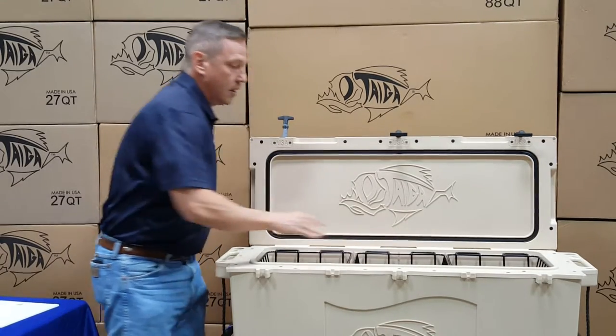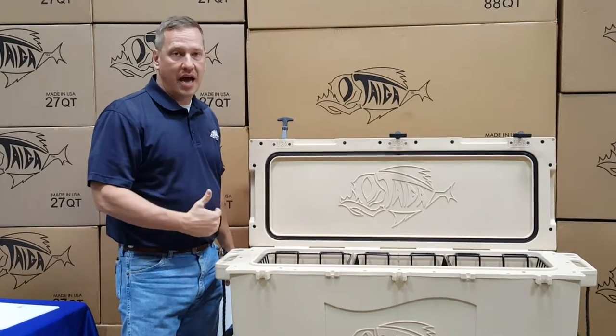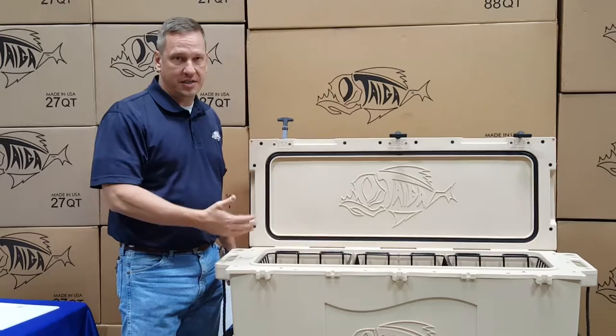So the dry goods baskets are for anything that you want to keep out of the water and out of the ice — sandwiches, bait for your fishermen, etc.